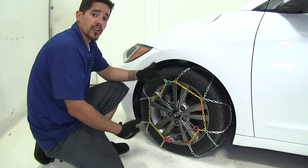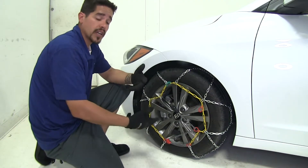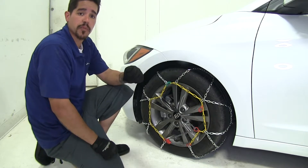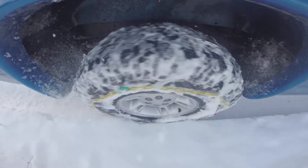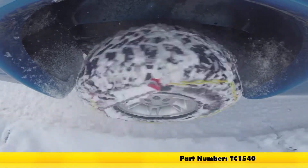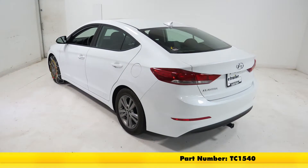With the chain fully installed, now would be a good time to drive forward a few feet, get out, check your connections, and make any adjustments that you may need. That finishes our look at the Titan Chain Alloy Snow Tire Chains, part number TC1540, on our 2017 Hyundai Elantra.